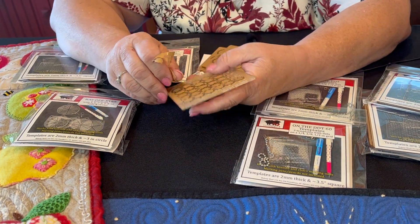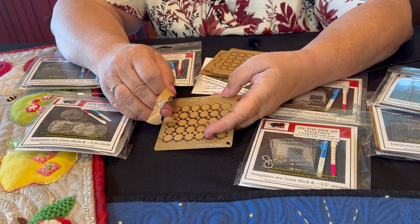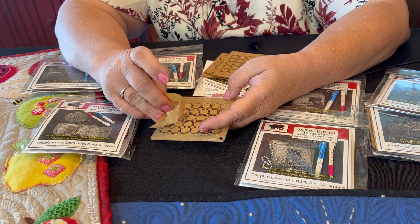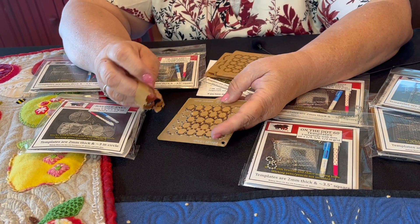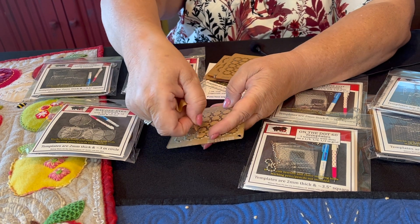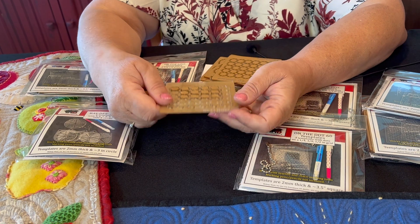When they need to be cleaned, clean them with warm water and a gentle soap like Dawn. Don't use alcohol wipes or an alcohol cleaner. If you have a glass cleaner that has alcohol in it, you don't want to use that because it can make them brittle and they will break easier.